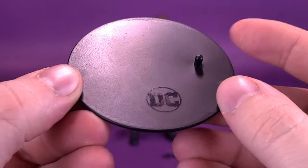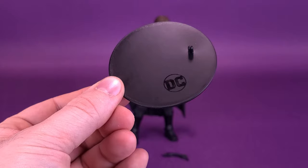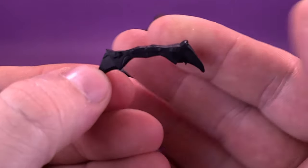There's also a peg off to the side that can plug into the bottom, underneath one of Batman's feet — I'll show you that in a second. The figure also comes included with one accessory that wasn't included with the original Batman, and that is a batarang.